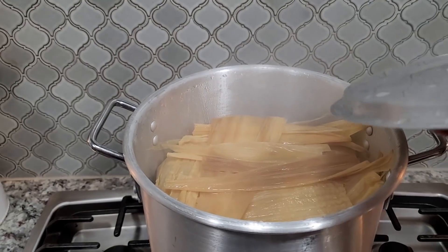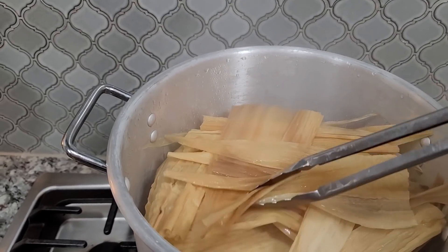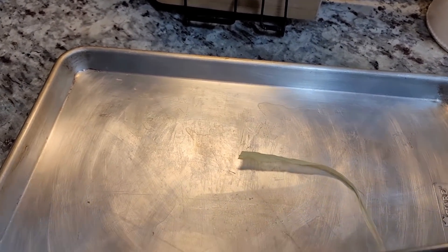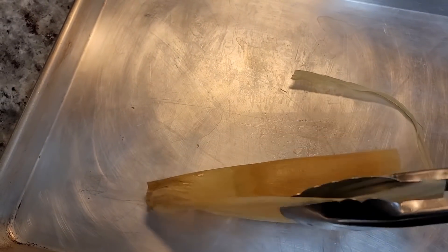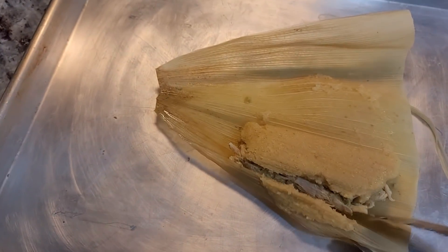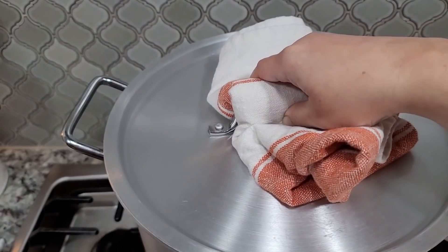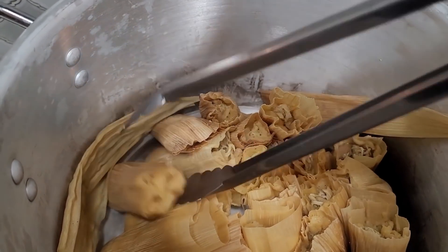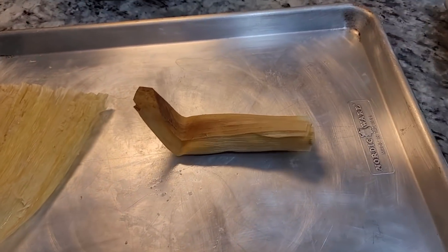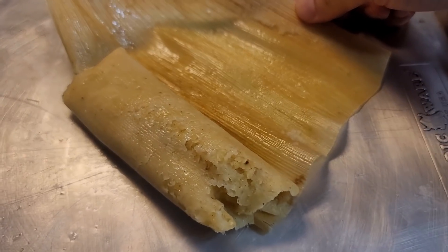It has been about an hour. When they're done, the tamale will slide out of the corn husk easily without sticking. This one isn't quite done — it's almost there. I think another 20–30 minutes. After another 20 minutes or so, they're done. See how it easily removes from the husk? That's when you know they're done.